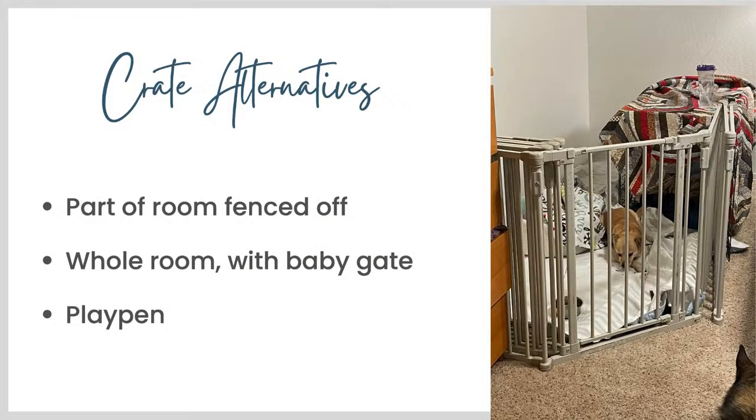So those are three crate alternatives. That heavy metal fencing — steel — makes what we call Pancake's sleep palace in our bedroom. You can fence part of the room off like a corner, you can give the dog the whole room and gate it off with a baby gate or other fencing system, or you can look into a playpen like the fabric ones I showed.